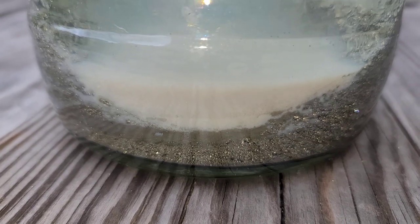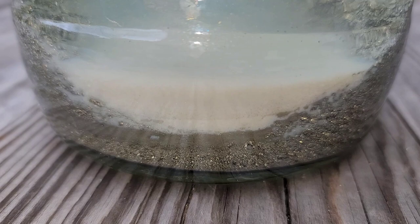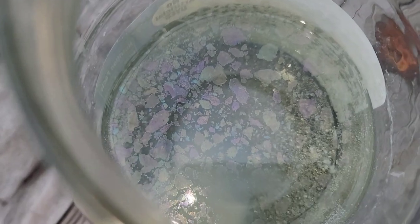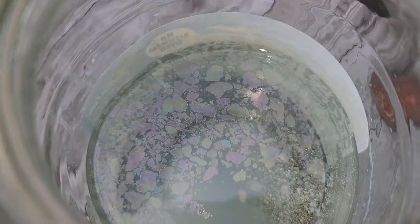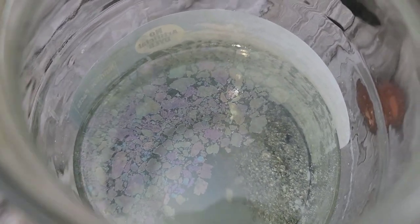Alchemy is known by a series of color changes. Here we see the color white — a noticeable separation. Now we come up here and take a look, and what do we see? We see the peacock's tail. This is Stephen School Alchemy. We see the peacock's tail floating on the surface.